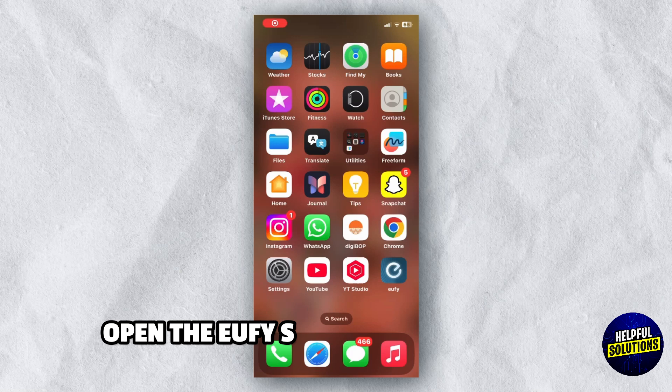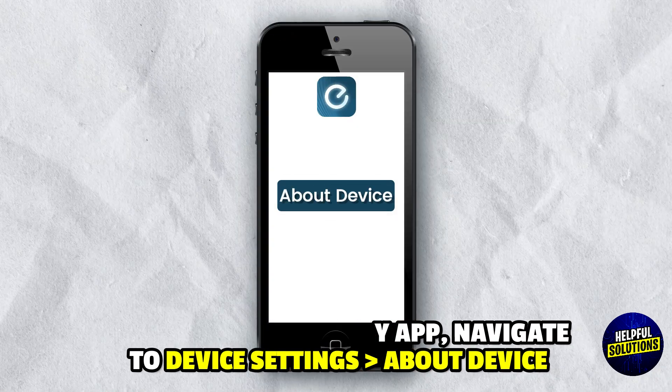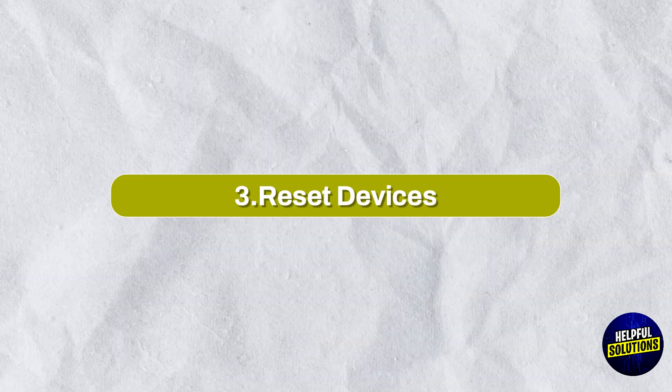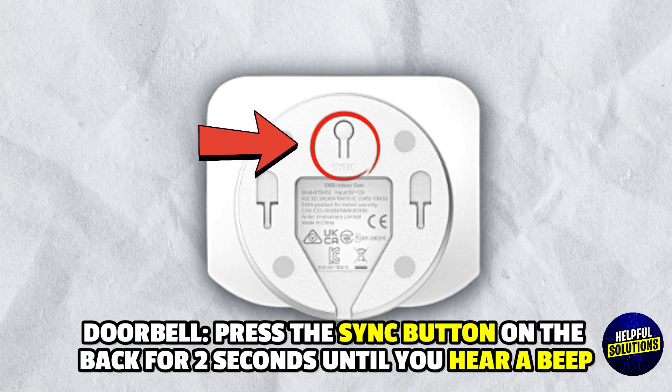Number two: update firmware. Open the eufy Security app, navigate to device settings, then about device, and update the firmware for both the doorbell and home base if available. Number three: reset devices. For the doorbell, press the sync button on the back.